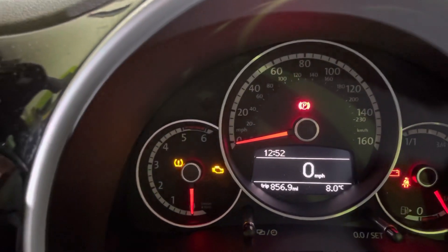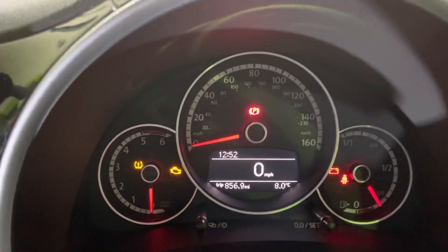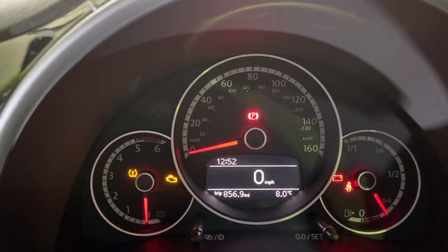First things first, obviously check your tyre pressures. We found a nail in the near-side rear — only had £15 in it — that was why the light's on. So we've blown all the tyres up and driven it in and out.